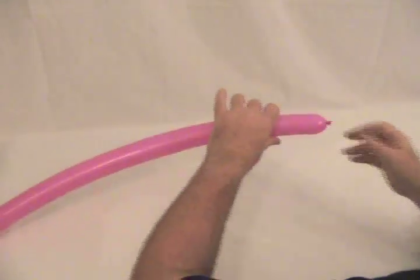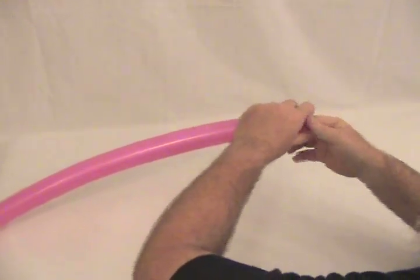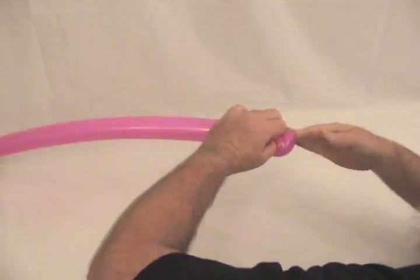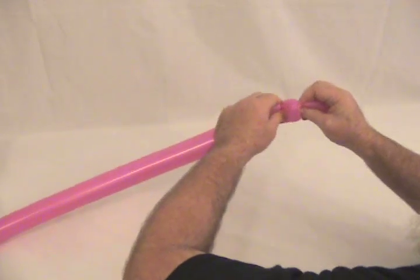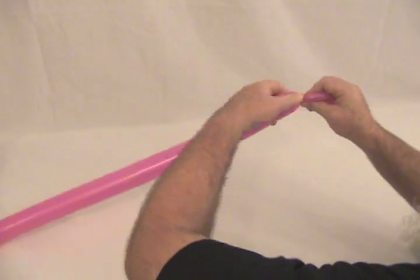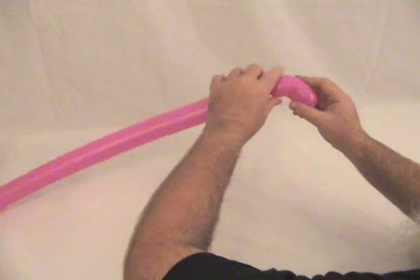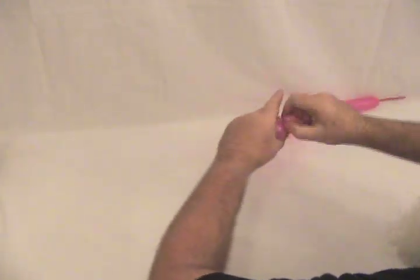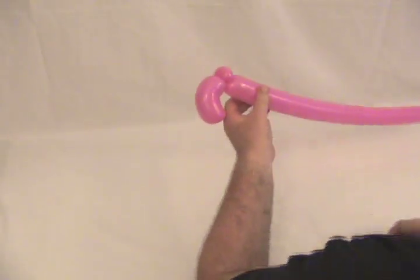We're going to start with one of our pink 260s and we're going to start by making a deep tulip twist. Take and put your finger on the knot on the nozzle and push it in. Reach and grab it from the outside and work your finger back out. Push the knot in a little further with one hand and grab it with the other — you want just a little bit of curl — then twist it, making sure you've got the knot captured. Make a little round bubble and make a pinch twist, making sure that knot is inside that pinch twist. Now that's locked and that's going to stay where you need it to be.